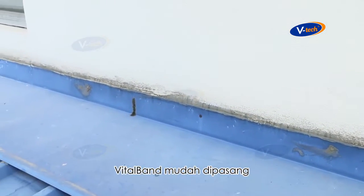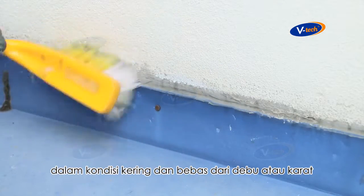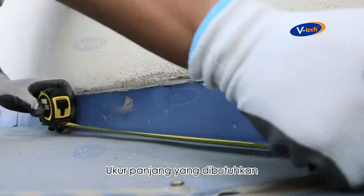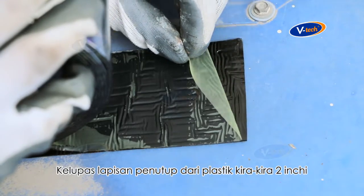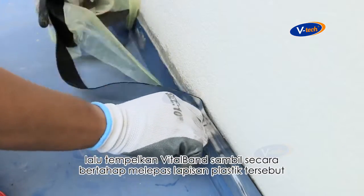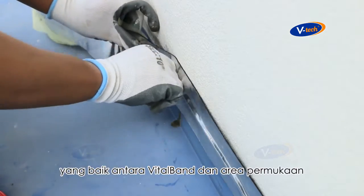Vital Band is easy to install. First, clean up the application surface to make sure it is dry and free of dust or rust. Measure the length required, then peel off approximately two inches of the release liner. Apply Vital Band while gradually peeling off the release liner.